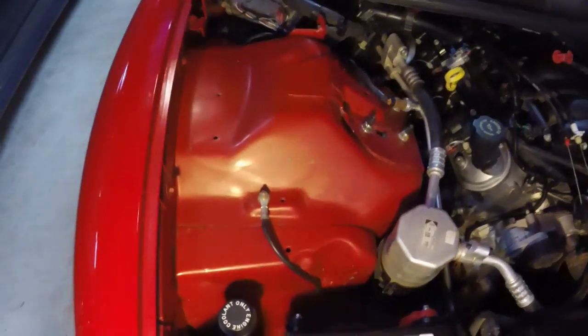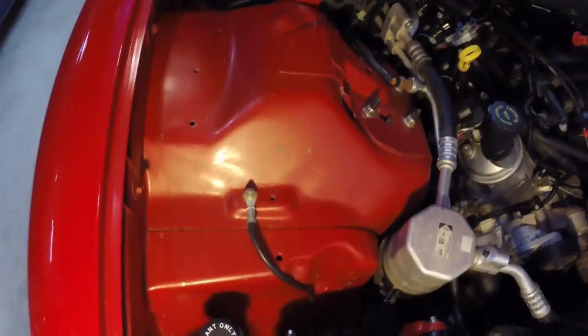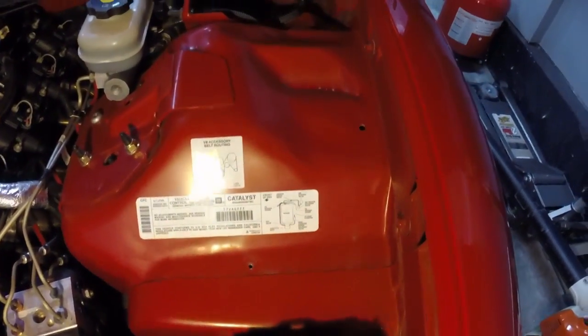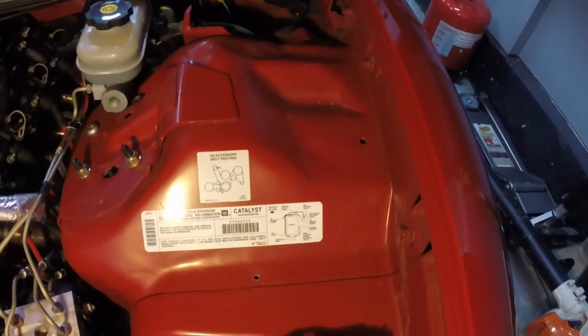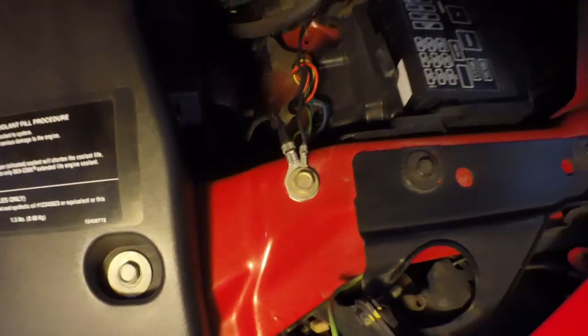As you can see, this cleans the fender up quite a bit — you don't have all those wires sitting on top of the fender, makes it look a lot nicer. Same thing on this side. You'll notice the air pump tube is not here and I'll address what I did there in a future video, but things look a lot better. I also moved the ground that was here over to right there.